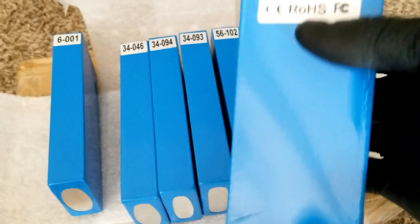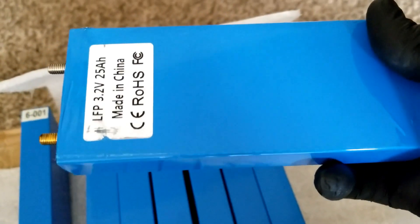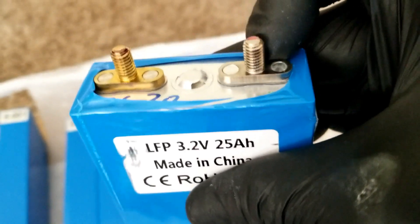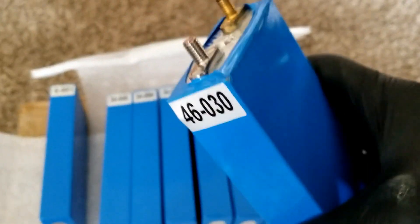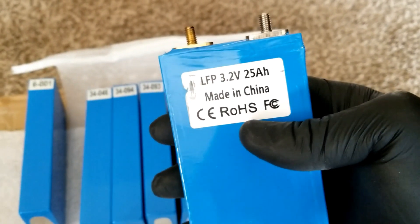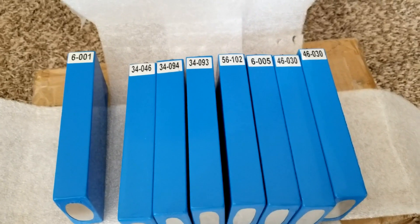Look how skinny they are. The one thing I didn't get was the bus bars, and I don't even have the nuts to configure these. But this is how they look. You can see it says LiFePO4, 3.2V, 25 amp hours. These are the modules — let's open up the other one and show you guys.